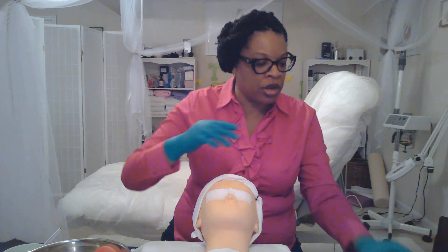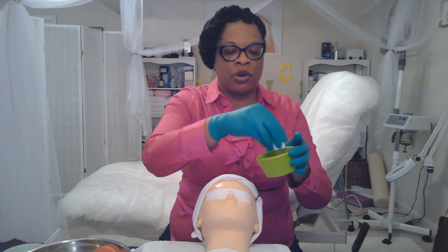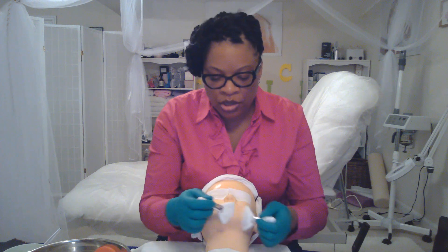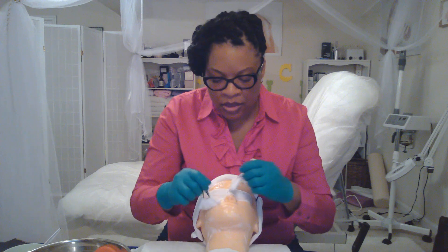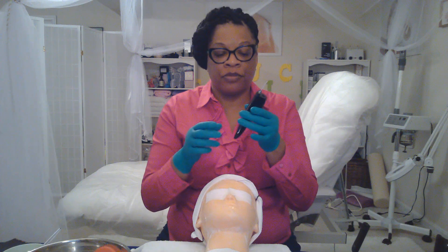I just got some peppermint cleanser on my facial brushes. We're just going to cleanse Zee's skin real quick just so I can show you how to take it off. We're going to cleanse her skin with the facial brushes. Then you can take your Sonosilk skin scrubber — I'm going to turn it on — and you can use this to take off your enzyme, for extractions, for deeper penetration of a mask or serums. You can use the spatula for the best product penetration.